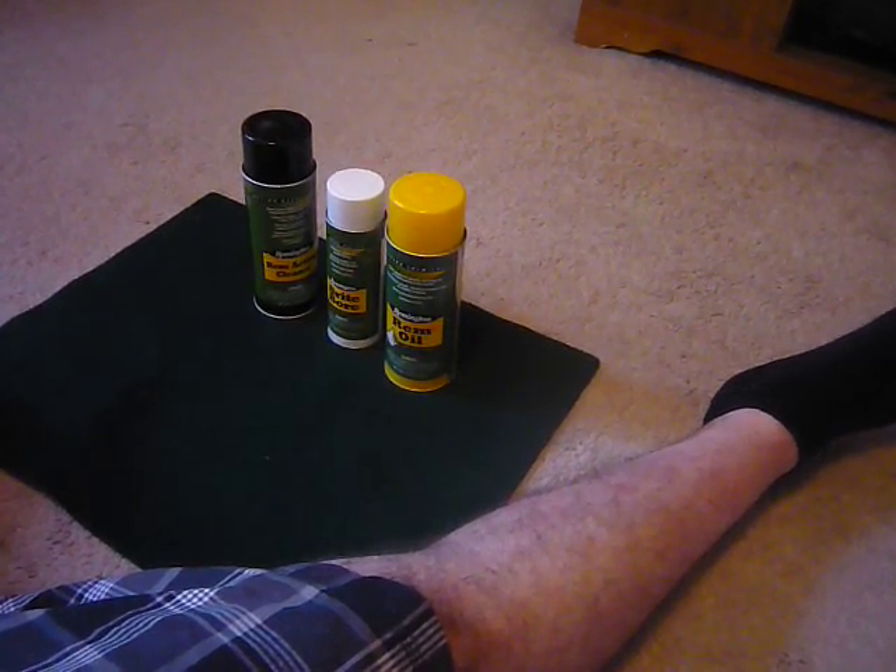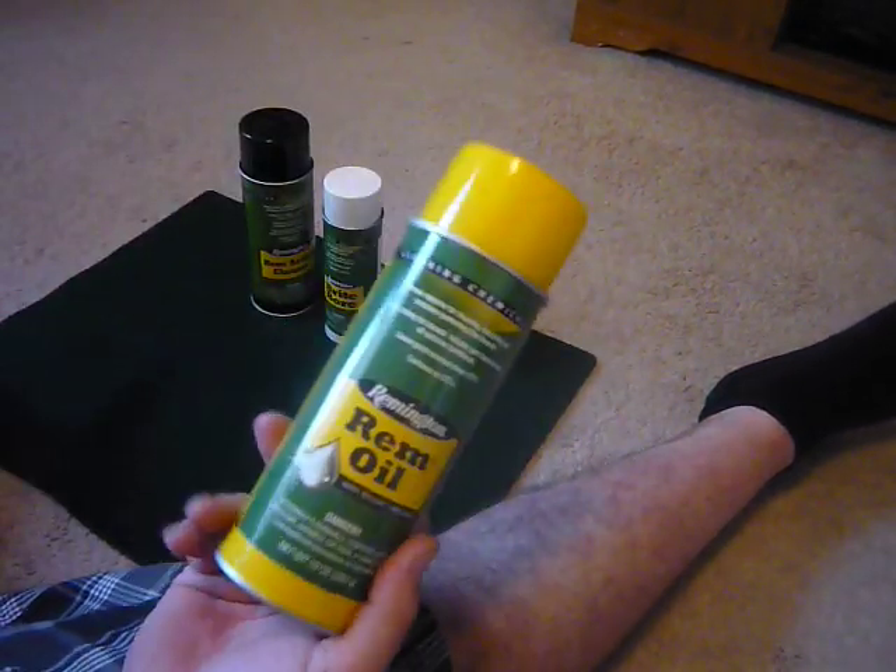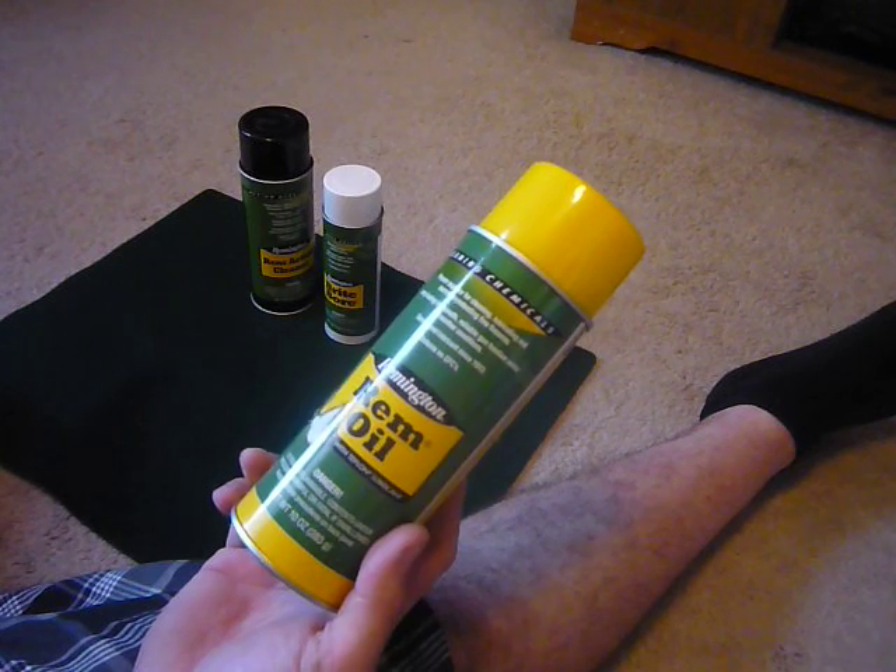How you guys doing? This is Outdoorsman2009. We're going to talk today — just a quick little video on REMOIL. This is REMOIL.